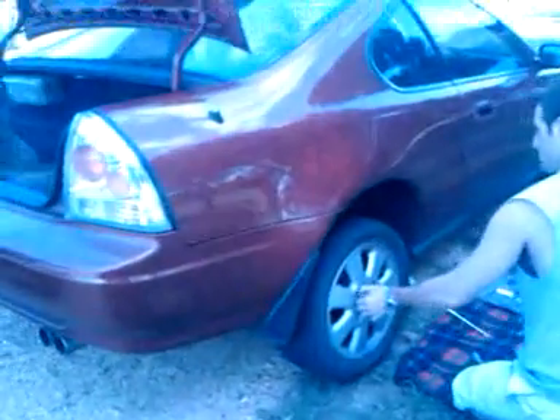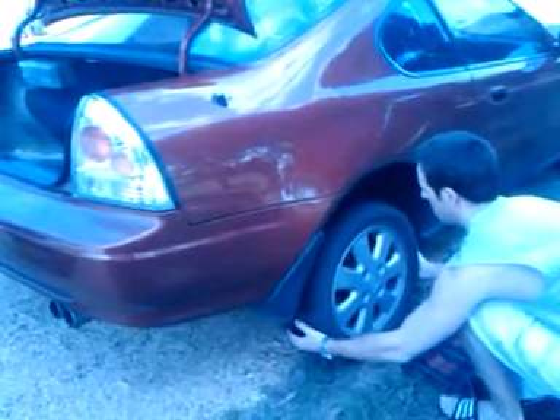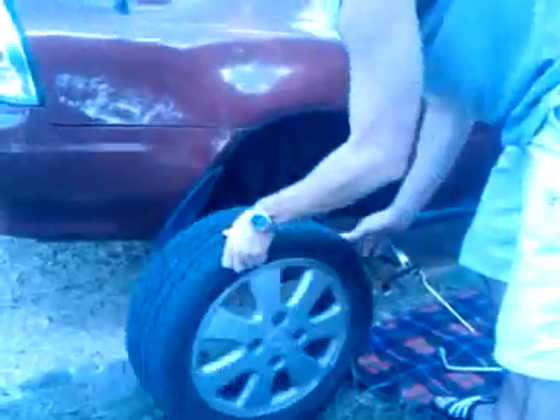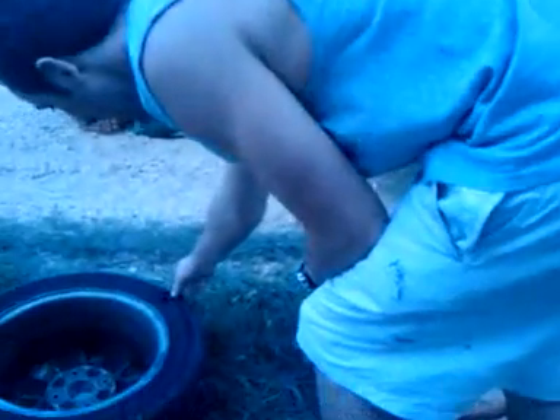Once you've put the car up high, you can take the bolts off first, and then take off the flat tire. This is how we take off this flat tire — and you have something that looks like this, with no tire. Take that horrible flat tire away and put it in the boot.